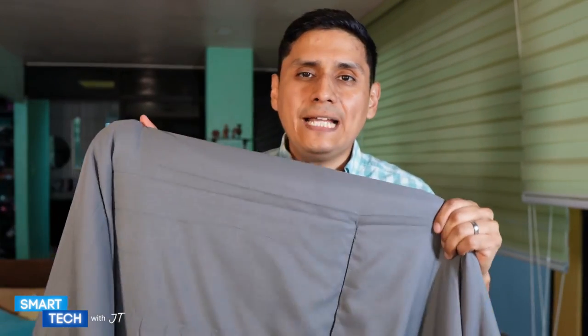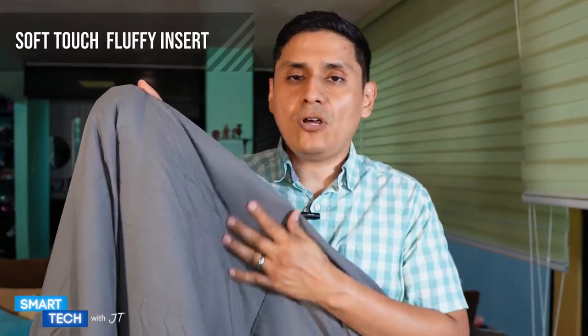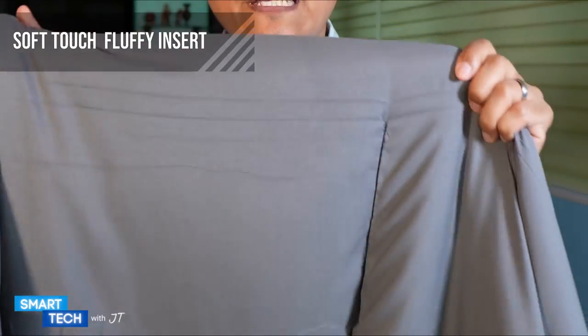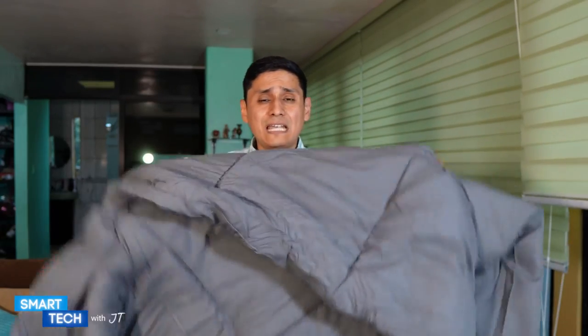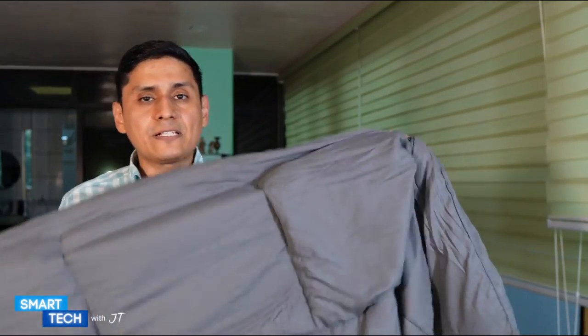The first thing I noticed is that it has a soft yet fluffy feel to the actual comforter. These are 100% microfiber polyester made. What I really like about this comforter is that it's a multi-purpose comforter — not only can it be used on the bed, you can definitely use this on the couch and even for travel as well.